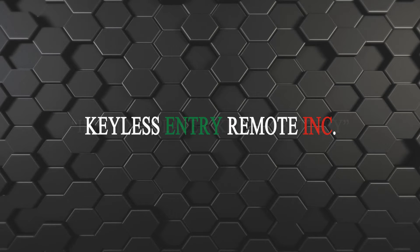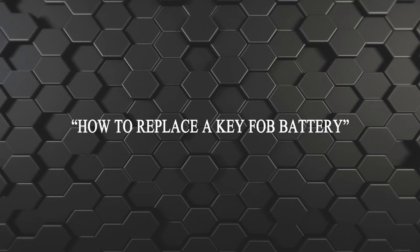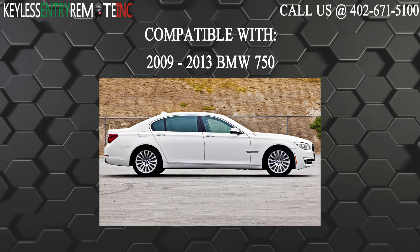Hi! Today from Keyless Entry Remote I'm going to show you how to replace a key fob battery. The key fob I'm showing you today is compatible with a 2009 through 2013 BMW 750.